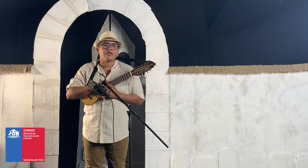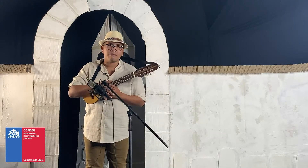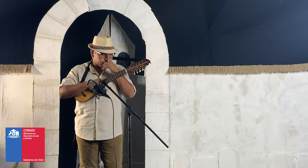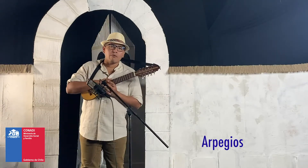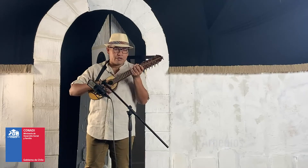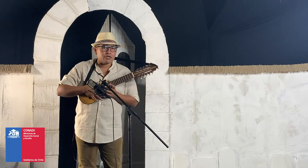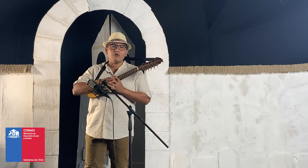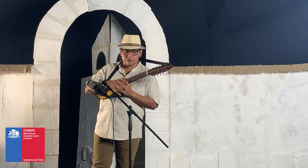Kamisaraki, Hilatanaka Kuyakanaka. Sean bienvenidos y bienvenidas a estas cápsulas de charango. Hoy vamos a hablar sobre los arpegios que podemos aplicar a este instrumento. Hay varios tipos de arpegios que podemos ejecutar y variar durante las armonías o ritmos que vamos a aplicar al instrumento.